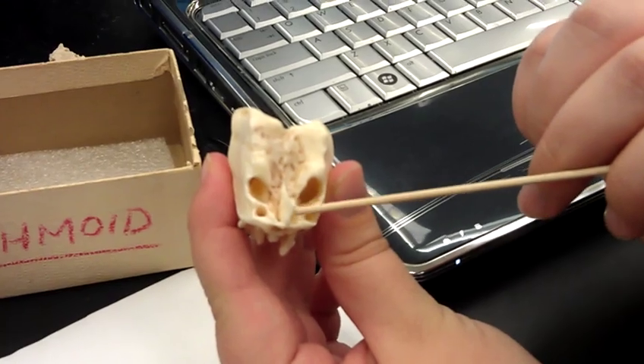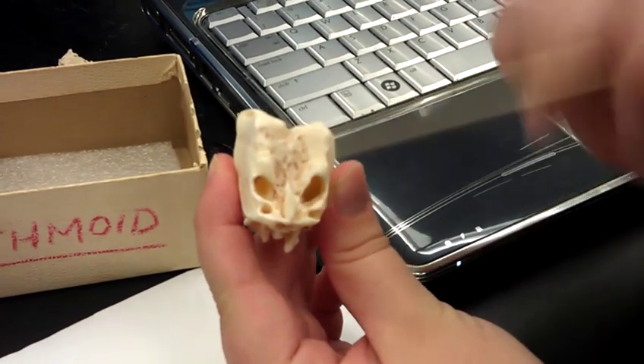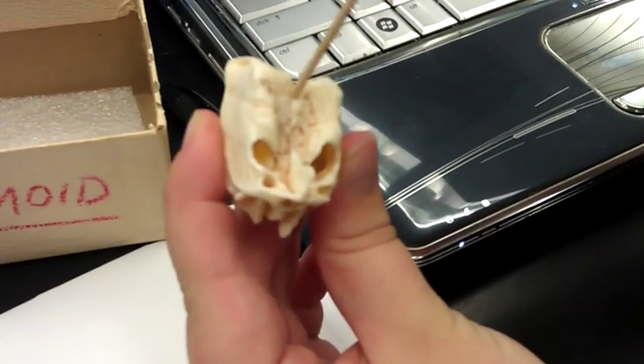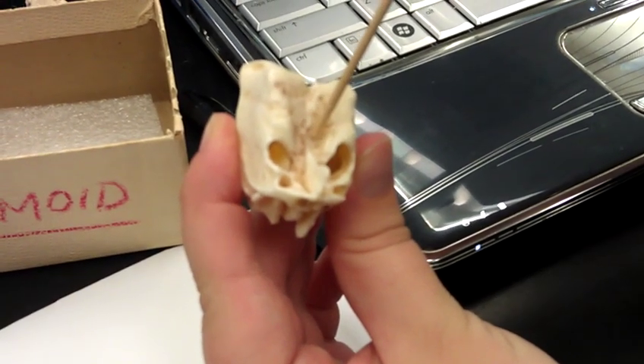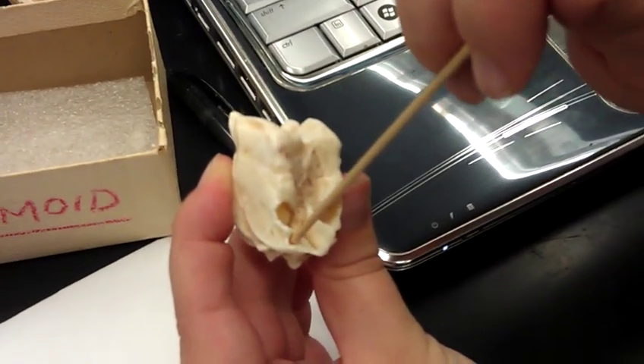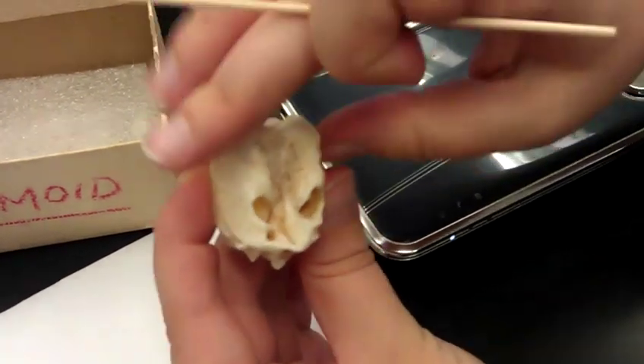This crest or ridge right here is called the crista galli, which is right here on our study guide. And the second thing on our study guide is called the cribriform plate, which is this entire superior part of the ethmoid bone. These two cavities make up your paranasal sinuses. This foramen is where your olfactory nerve fits through.